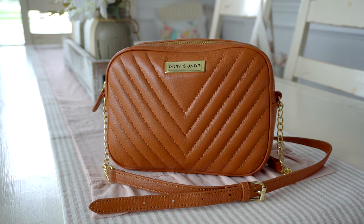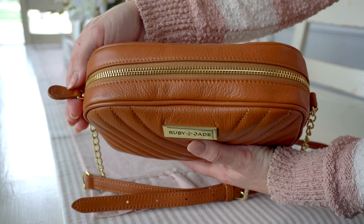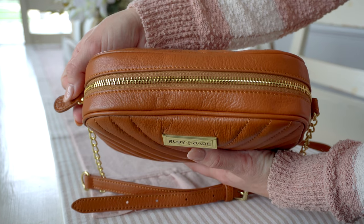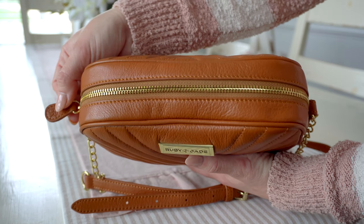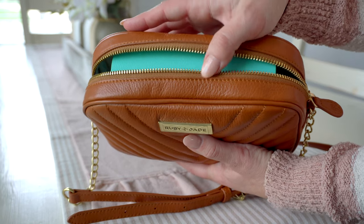Now that we've gone over the outside of the bag, let's jump to the inside so you can see just how much you can fit in here. I have quite a bit in here — this is kind of what I normally would take with me. You have a nice leather zipper pull with the Ruby Jade initials on it, and nice smooth zippers, just like the Lily Jade bags.